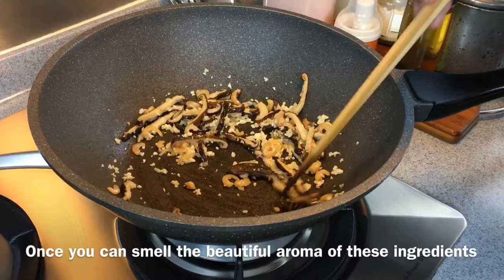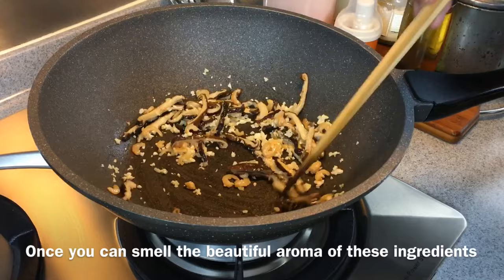This is 320 grams of round cabbage. And 100 grams of carrot, sliced thinly.